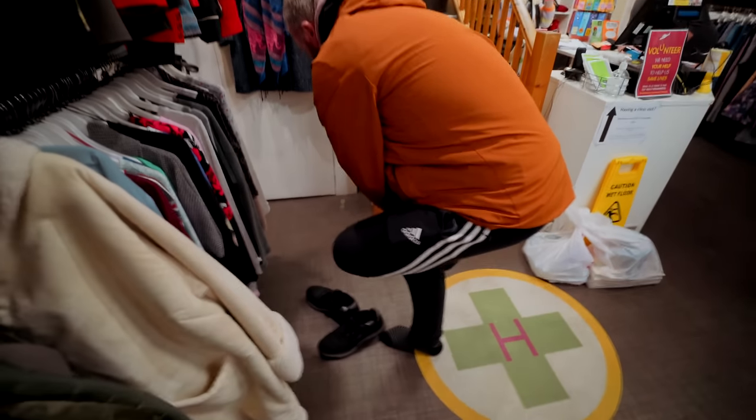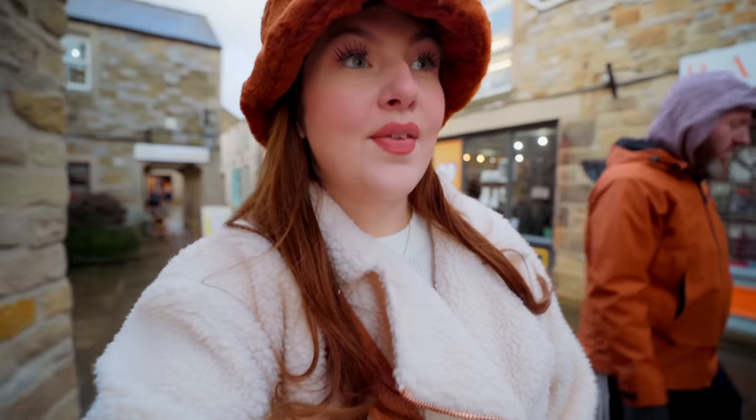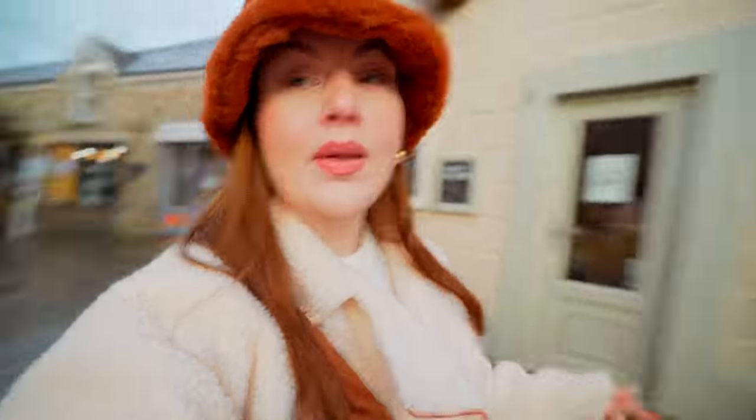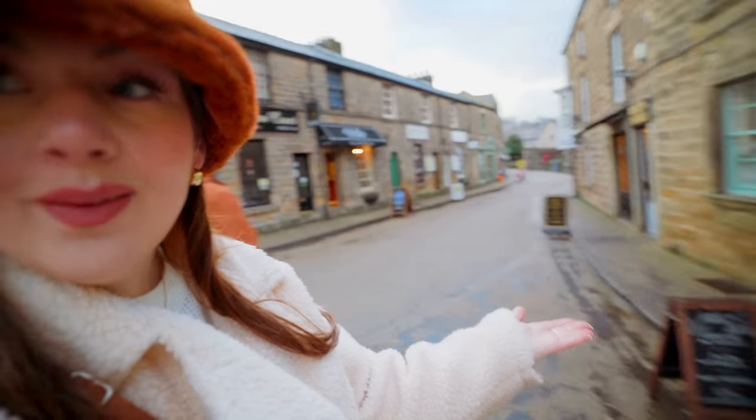We're in the charity shop and Dean's buying some more socks because he's too cold. It's such a contrast coming here in winter versus summer — normally these little side streets are absolutely flooded with people. Last time we were here we sat outside and it was packed. But look — there's no one on the streets at all.